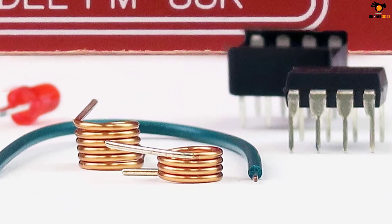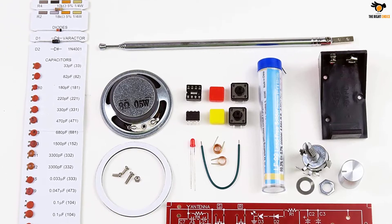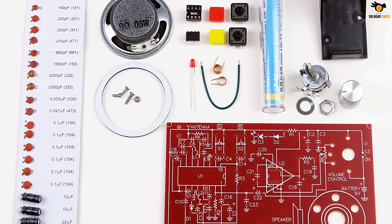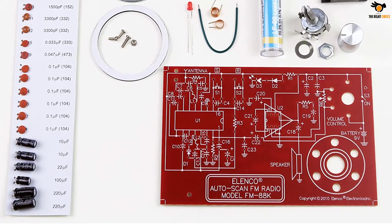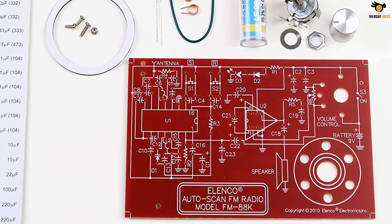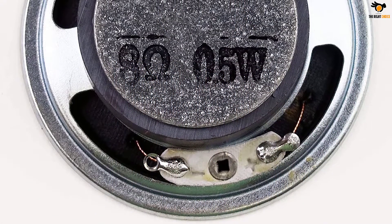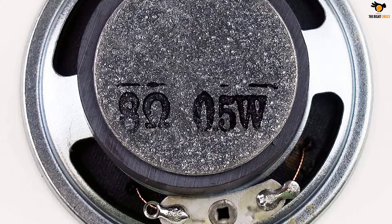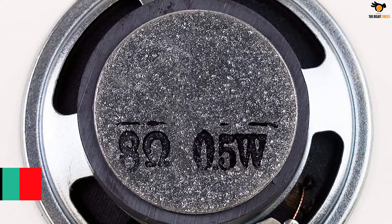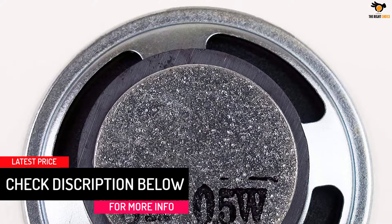If you are someone who wants to understand the basics of working with PCBs, then this is the best kit for you. The kit comes with a wide range of electronic components so that you can work with them and understand their practical uses. The FM receiver receives FM signals within the frequency range of 88 to 108 MHz by searching for FM stations using electronic autoscan. The scan system has two button switches: one scans up while the other resets to the start of the tuning position.